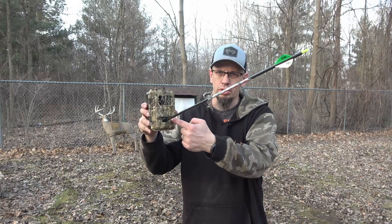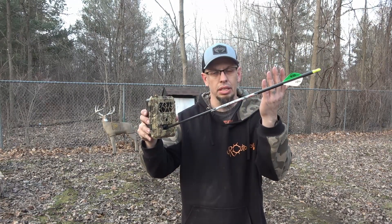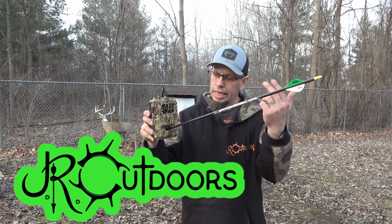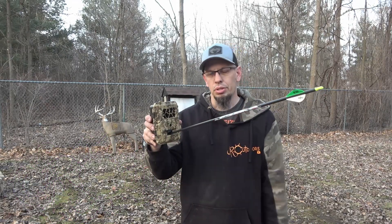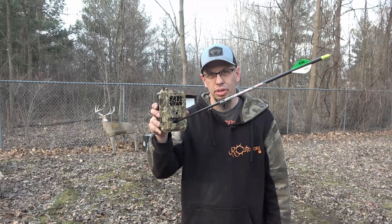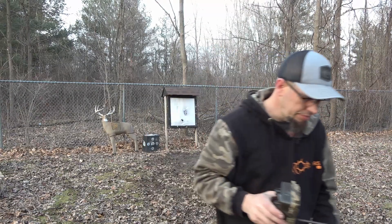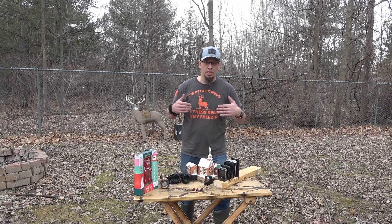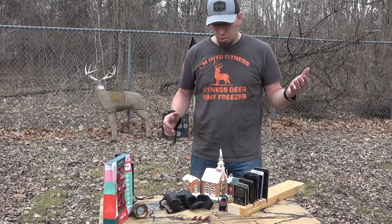Somebody shot my Spartan trail camera — it was me, sorry, I clickbaited you guys. We shoot all sorts of stuff here on the channel and today is going to be no different. We're shooting the Spartan trail camera and obviously you can see it didn't fare so well. Sorry for the clickbait, it was on purpose. I shot the trail camera anyway — I just kind of wanted to clear some things out that I've been saving up, and we're gonna shoot some stuff today.